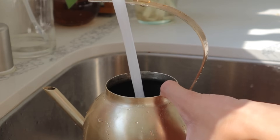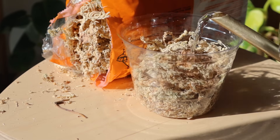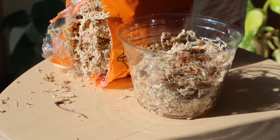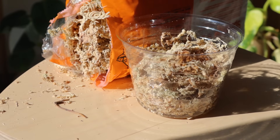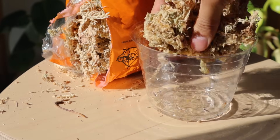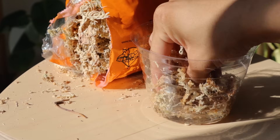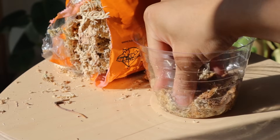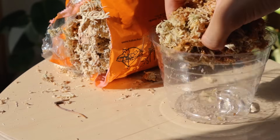Now you should have your moss in the container and you're going to water it. I use regular tap water throughout the entire lifespan of my moss — I don't dechlorinate it, I don't do anything special, I don't fertilize it. Just wet the moss and let it rehydrate.